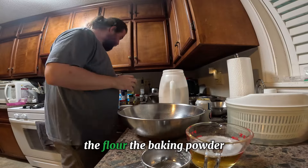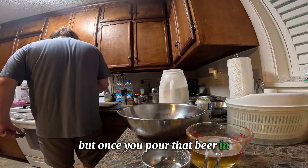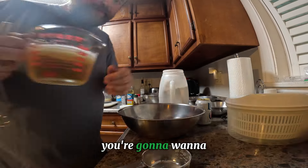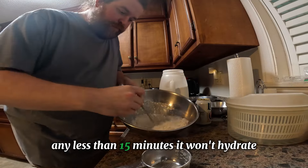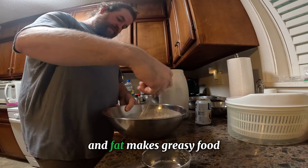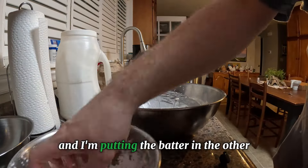At this point you can mix up all the dry ingredients — the flour, the baking powder, those seasonings — as far in advance as you want. But once you pour that beer in, you are committed. Whisk it up until it's nice and smooth with no lumps, then let it sit in the fridge for a minimum of 15 minutes and no more than one hour. Any less than 15 minutes it won't hydrate; any more than an hour, too much gluten will form — gluten attracts fat and fat makes greasy food. We don't want that.